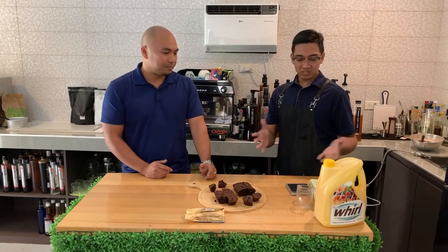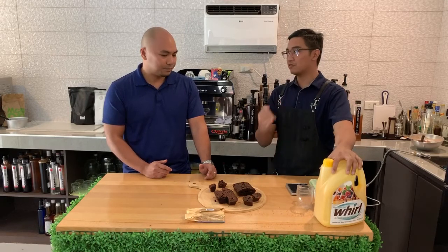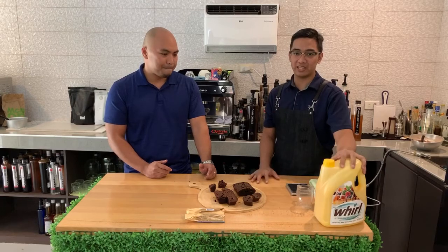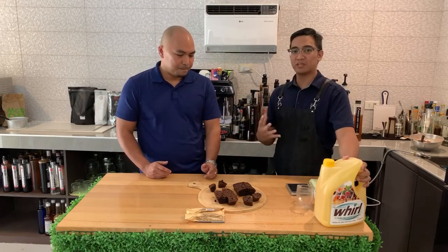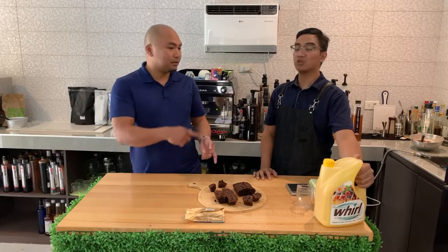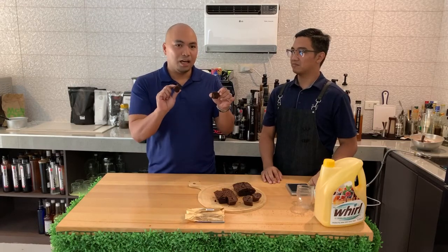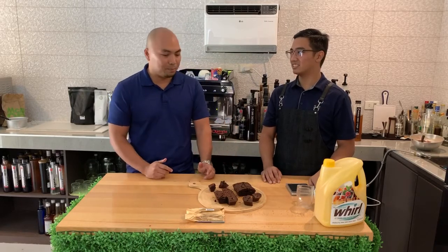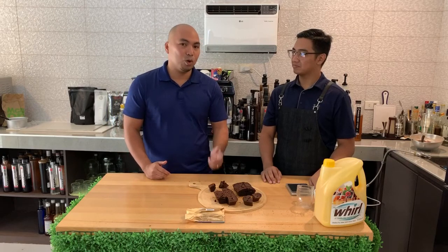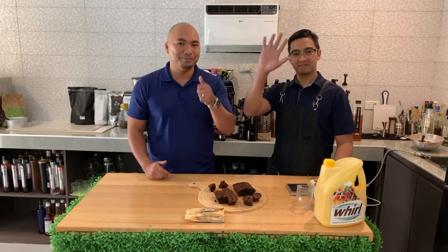So to summarize today's Whirl segment: Whirl liquid butter is shelf-stable, helps you save cost up to 42%, and has the same properties as butter. Its edge is better moisture retention for 3 to 5 days, and it's very quick to use — just pour and mix, that's it. Lower cost, same taste, same texture, even the same finish and sheen on your baked products. If you have any questions or inquiries about Whirl, let us know. Thank you very much and we'll see you in the next video.